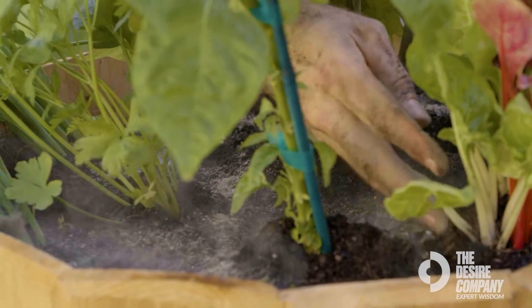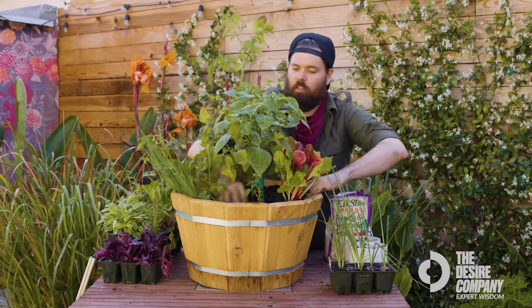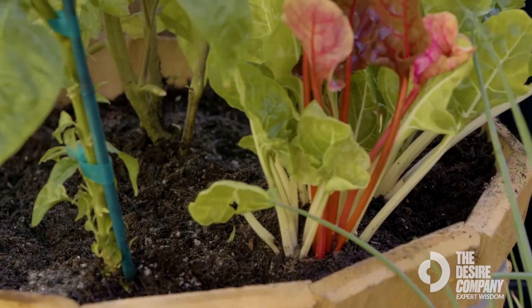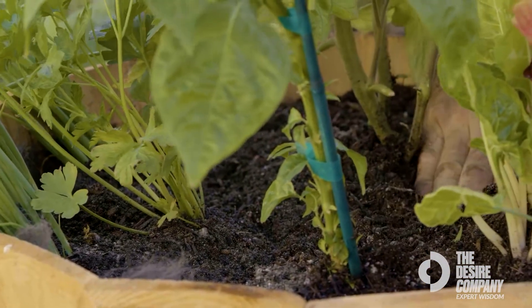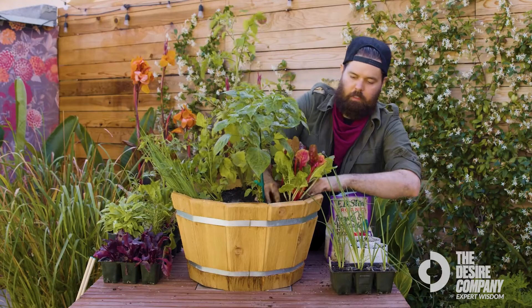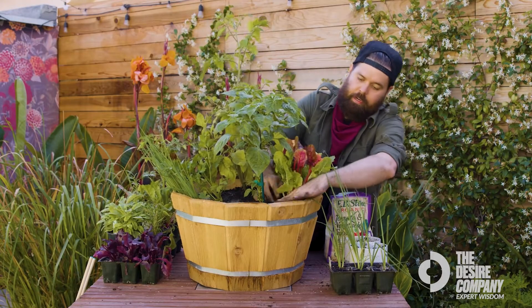Kind of work this whole thing in with your hands. This is a slow-release organic fertilizer, so it's going to boost all the levels that we need. And on top of that, it's going to work over the course of six to eight weeks continuously.